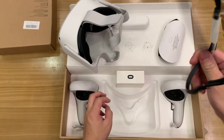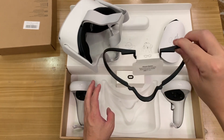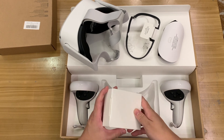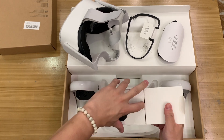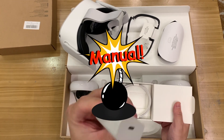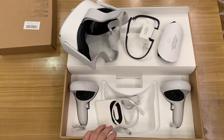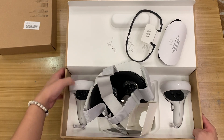This piece is for users who wear glasses — it basically makes the internal space larger to accommodate your glasses. And this appears to be a charger and a charging cable. That's everything included with the headset.